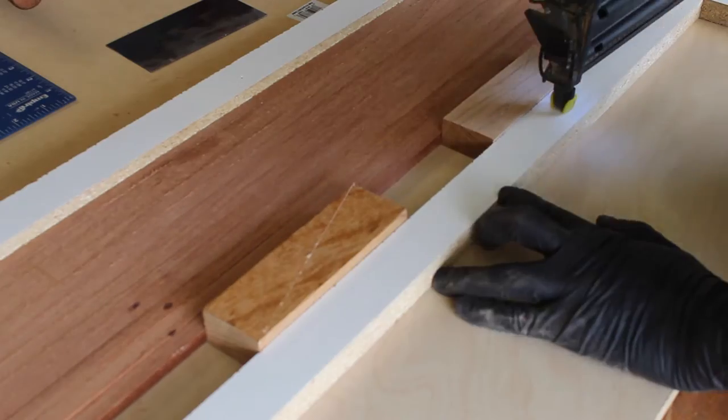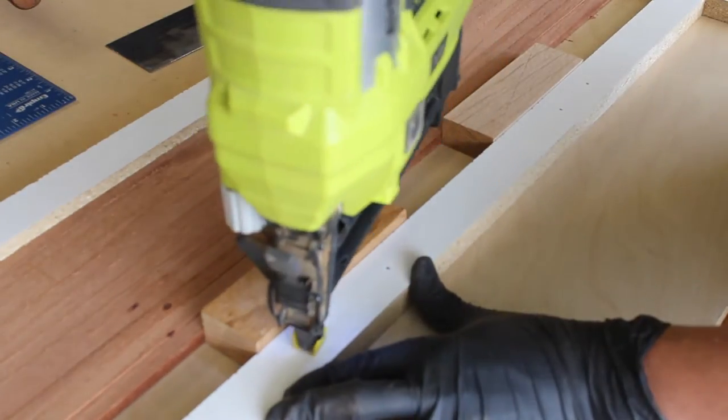There are also these little wedges, which were cut so they can be tapped in to apply pressure and get the strips tight in the jig.